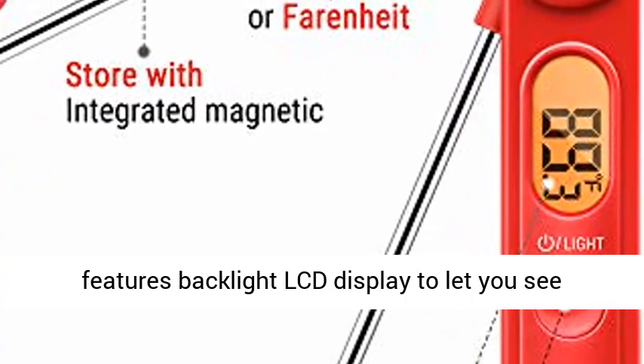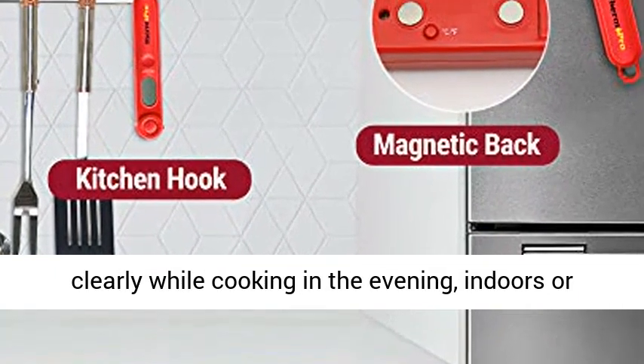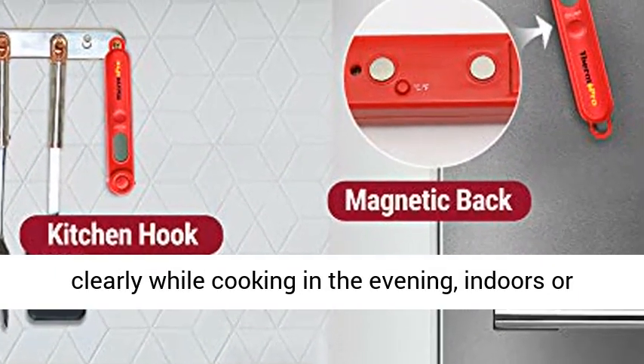Backlight display — the grilling thermometer features a backlight LCD display to let you see clearly while cooking in the evening, indoors or outdoors.